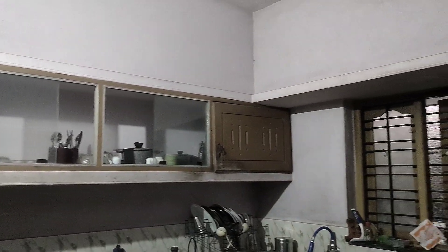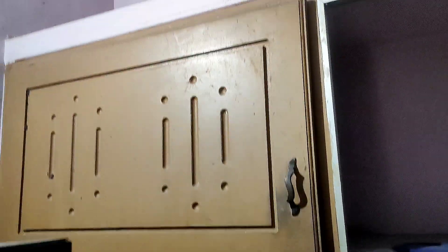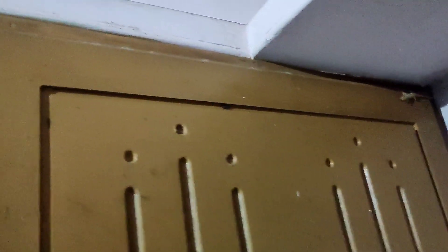We are already done with the kitchen. This is the latest trend in the modular kitchen. This is fully modular. The modular system will fix the modular system in the kitchen.